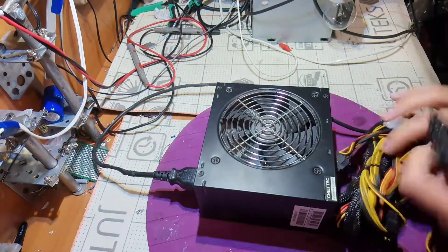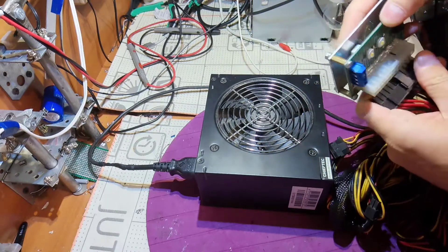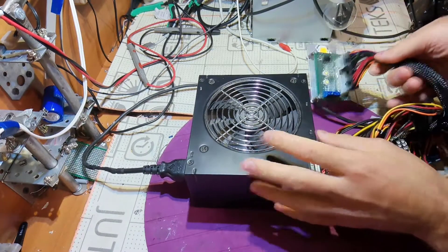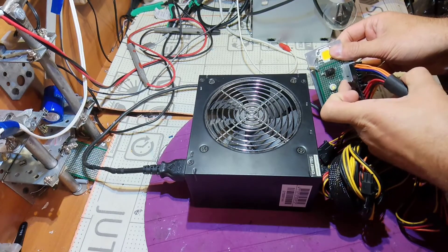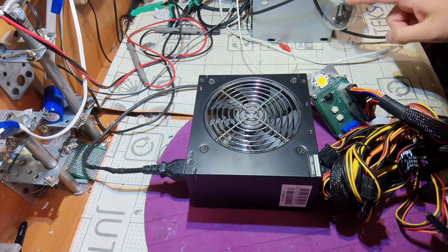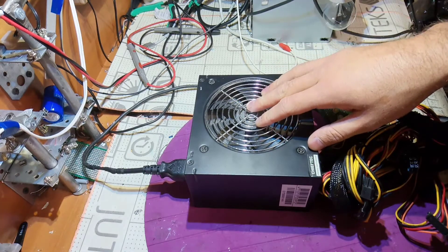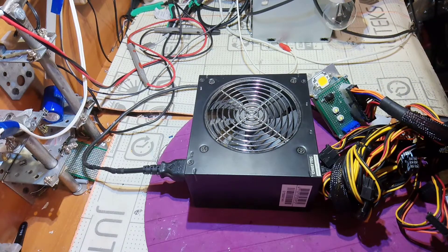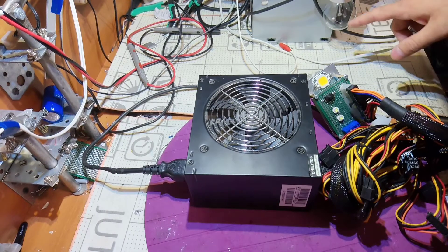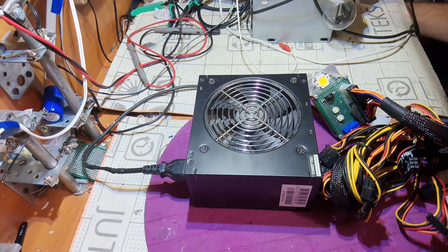I have a power cable, let's plug it in and turn on my tester — I built it myself, but anyone can make one. I have indicators for standby voltage, 12 volts, 5 volts, and 3.3 volts, and here is the bulb. You should always work with precautions because working with mains is really dangerous. I'm working with an isolating transformer so I'm relatively safe.